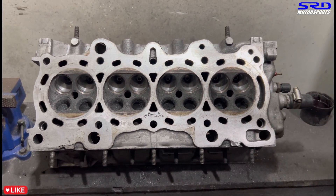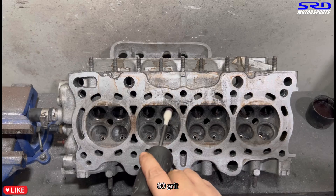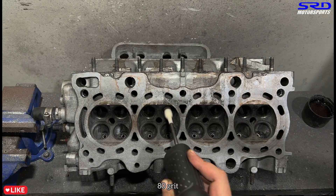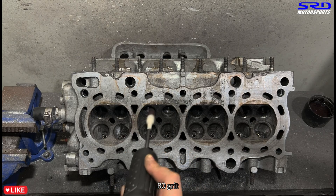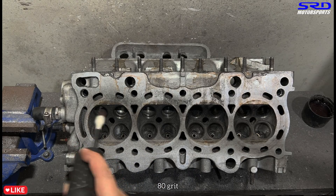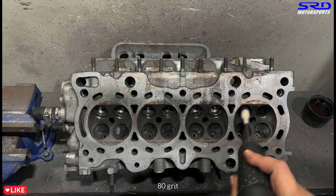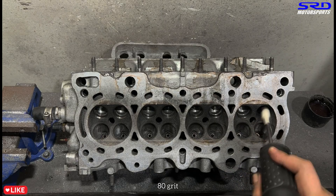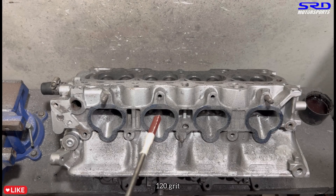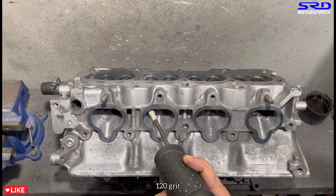Now we invert the head and go with the exhaust bowl — still 80 grit. Wear your gas mask because the carbon dust is really bad for our lungs. It's getting cleaner though. Later when we get to 120 grit it's going to be really nice. Now let's go back to the intake side with 120 grit to clean it up, since we were on 80 grit earlier — you'll see how it looks after.